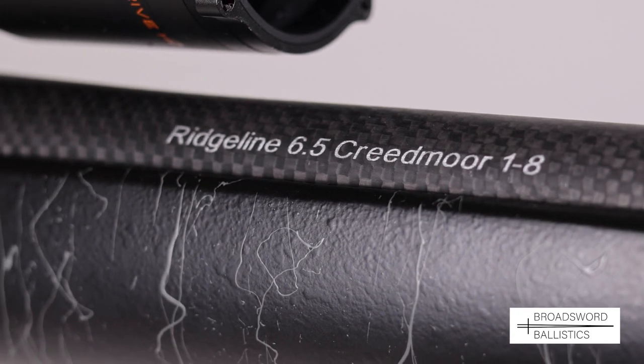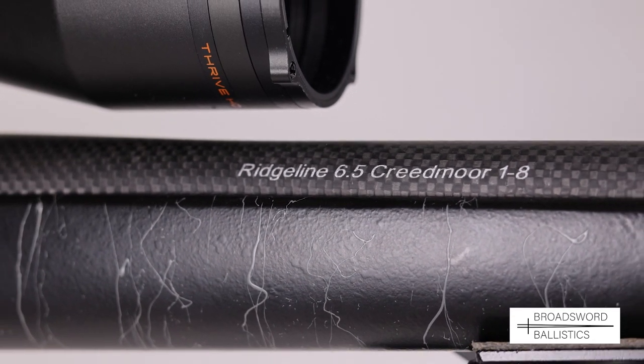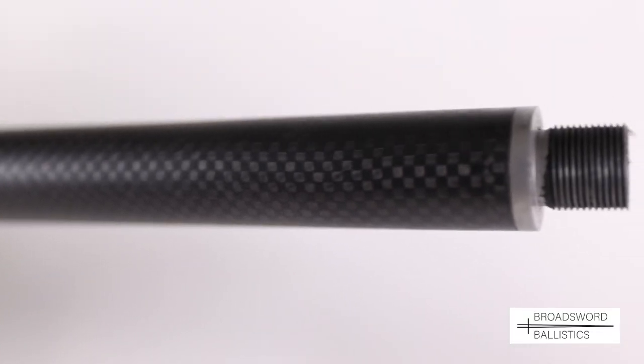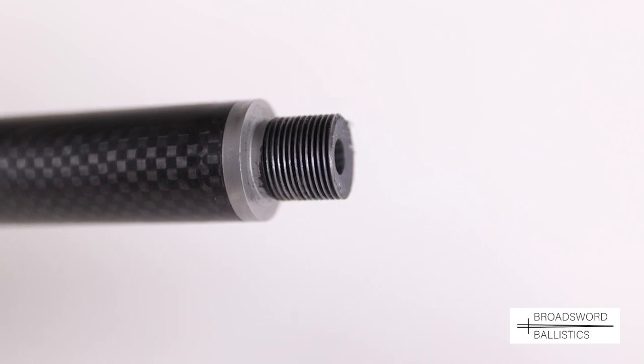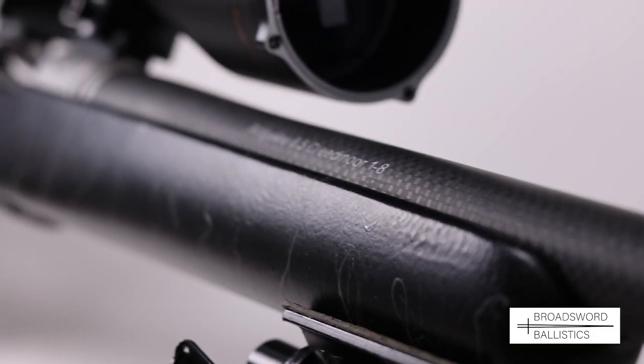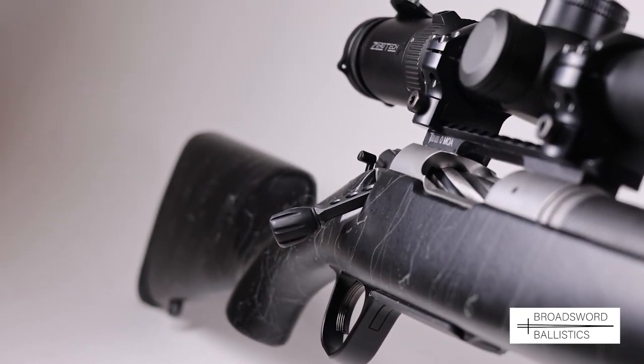Now let's look at the barrel. This starts life as a 20-inch 416R grade stainless steel match-grade tube that has a 1-in-8 inch button-rifled twist rate for the 6.5 Creedmoor cartridge, and is also hand-lapped for additional accuracy.